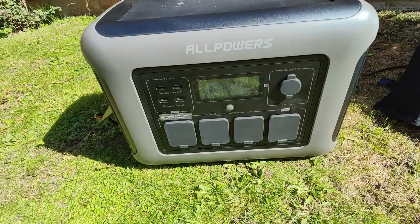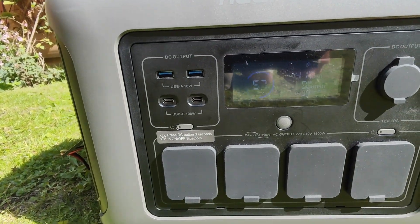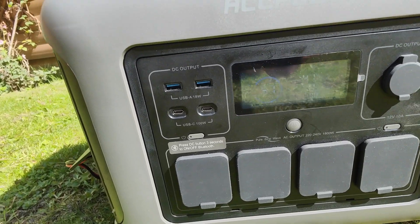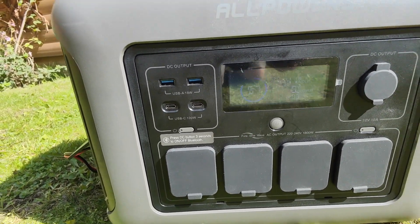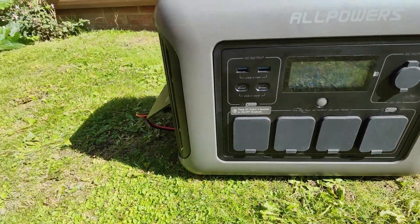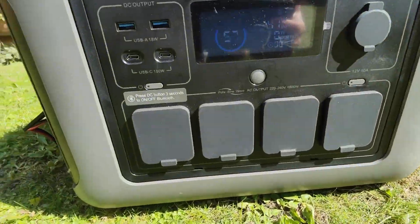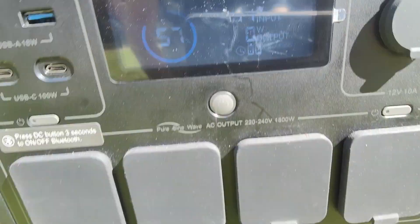You can see that on the front here — there's our display. At the moment we're charging at 41 watts. I've had that up to 135 before, so I'm not sure exactly why it's lower — maybe it's because it's not quite in direct sunlight. As you can see, the shadows there on the left, and they're facing that way, so they're not actually in the direct sun. But at the moment we're charging at 41.